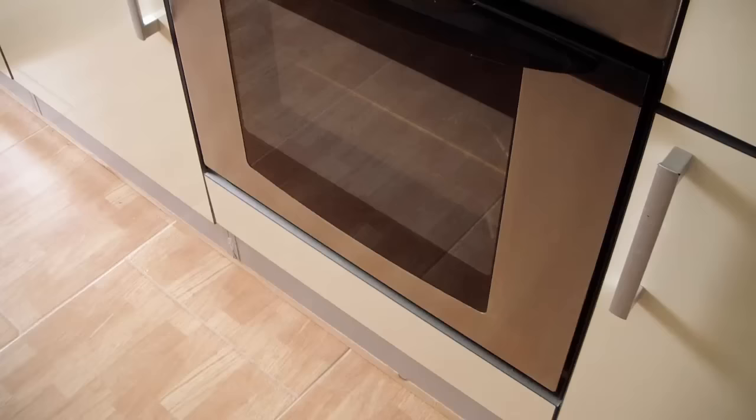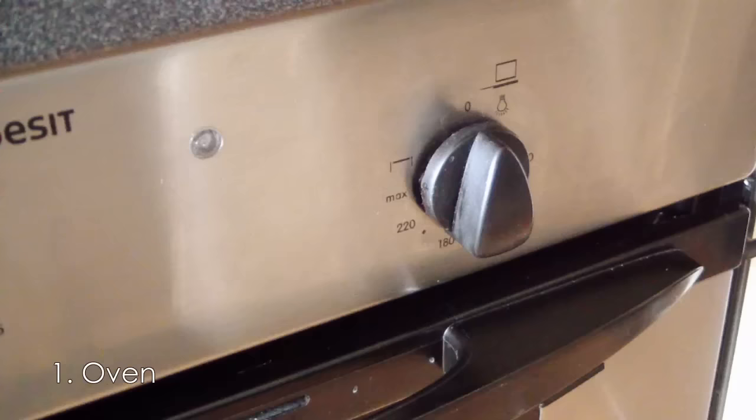You will need an oven, but you can actually use anything where you can adjust the exact temperature for an exact period of time — but not a microwave. A small oven thermometer allows you to keep the temperature accurate, especially when you have an old oven.